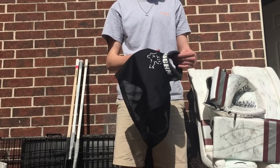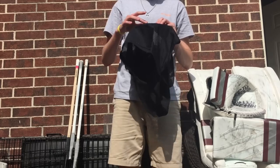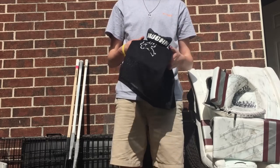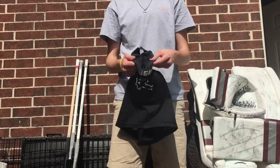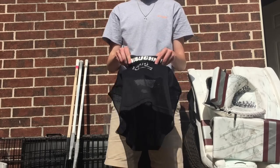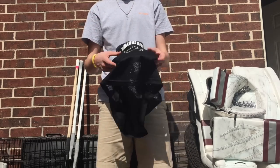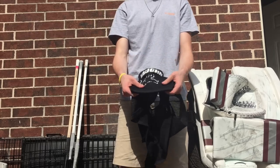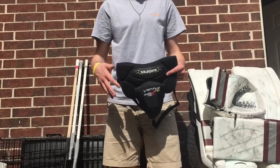First we've got the Von VPC 8000 neck guard. I like this one a lot more than the regular Von that most pros use, because as you can tell it's a little more flexible and more comfortable. It goes higher up on the neck so it protects a little bit more, and it also has foam right here for additional protection.